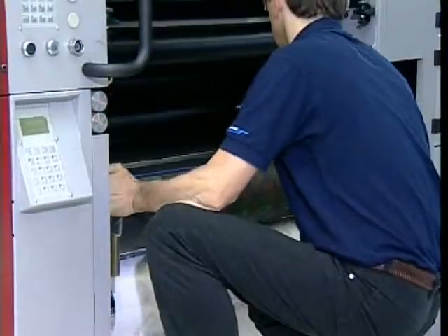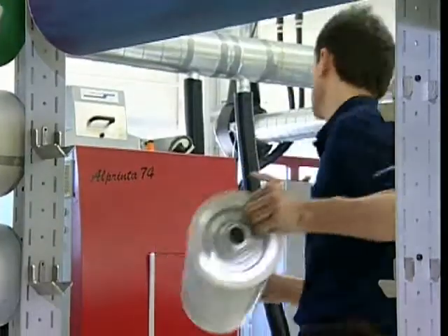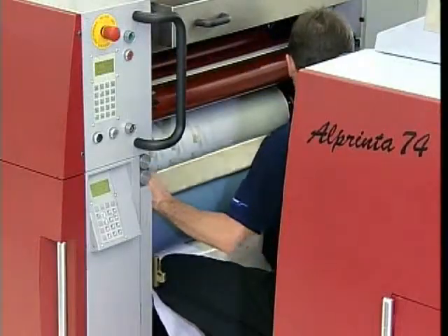The Variable Format Insert takes format flexibility to a new level by making changeovers less costly and amazingly quick. This is especially important for multiple format markets such as flexible packaging, where 10 to 20 different formats are common.